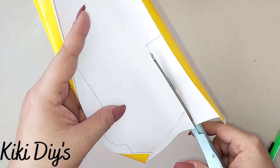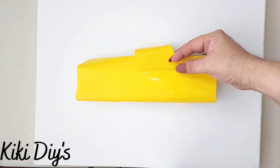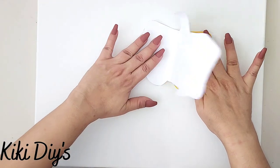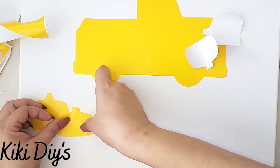We're gonna cut it completely like this so we can add it to a canvas. I'm just gonna peel the back and add it like that, making sure that it is stuck there.